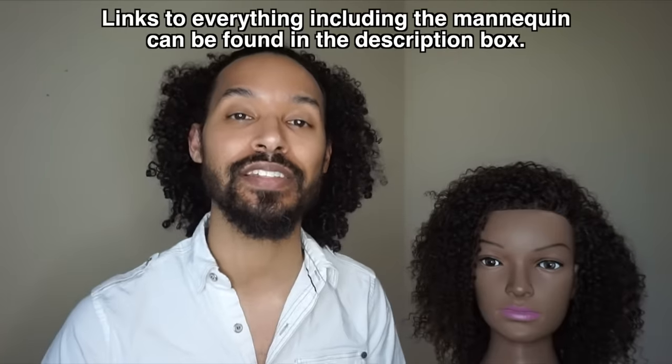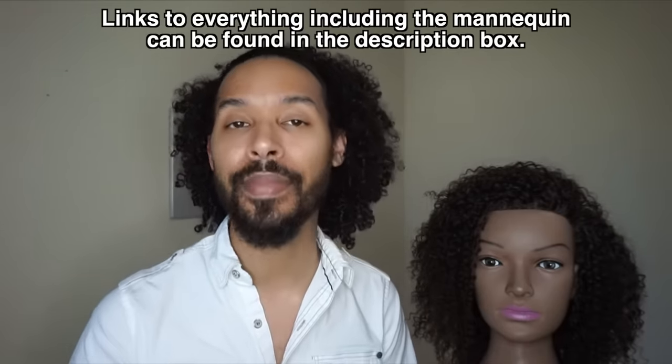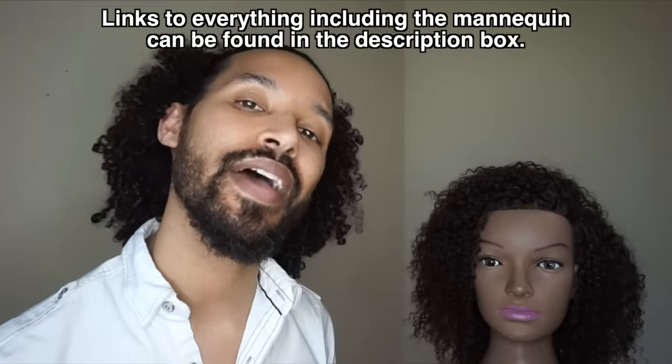Hey Glam fam, Lin Wood here, and today I'm going to be showing you how to do some feed-in braids on this mannequin right here. Before we get started, I just want to let you guys know everything that you'll need is listed in the description box down below. So if you're wondering, be sure to check down there or check in the top pinned comment. Let's go ahead and jump right in.